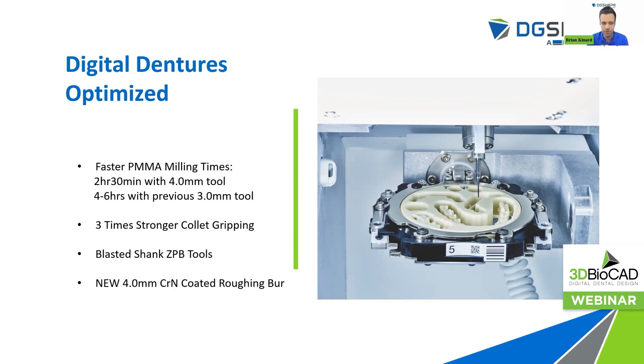We've also got three times stronger collet gripping to withstand the tortures of milling PMMA. Our new blasted shank ZPB tools also allow for the gripping strength of that collet and spindle to really grip down on that burr and make sure there's no burr slippage. A lot of the hassles and hiccups that came with milling out PMMA in the past have now been resolved. We also have that new four-millimeter chromium nitride-coated roughing burr that'll really displace heat and temperature, making sure your PMMA jobs aren't getting gunked up and you're not having to re-mill the whole job all over again.